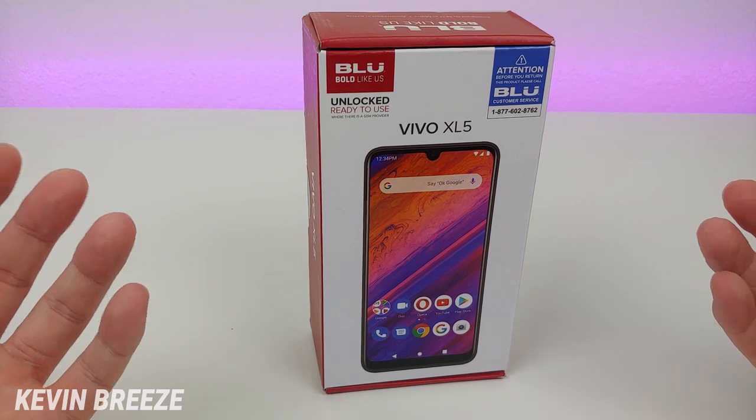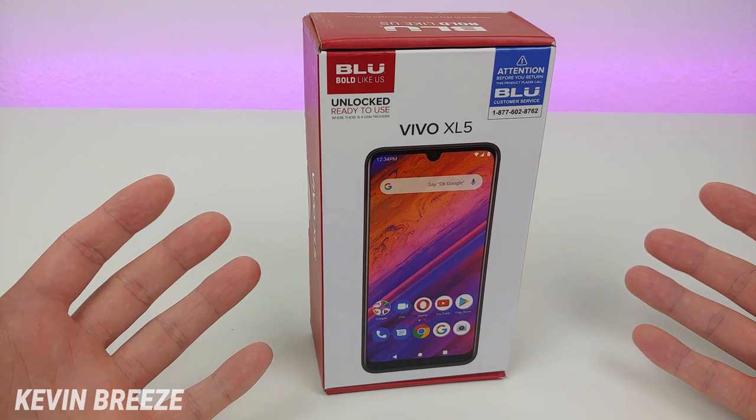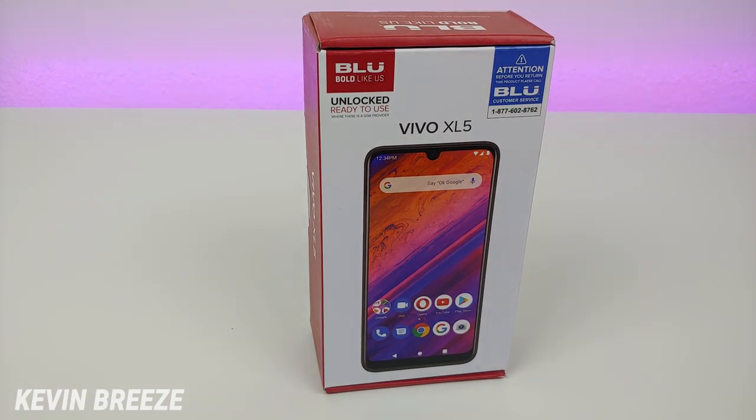This device is GSM unlocked, which means in the U.S. it's going to work with any GSM carrier. I'm going to try it out with Verizon later, but it's definitely going to work with AT&T, T-Mobile, Metro by T-Mobile, and Cricket. It will not work with Sprint and Boost Mobile, so if you're a Sprint or Boost Mobile customer, stay away from the Blue Vivo XL5.